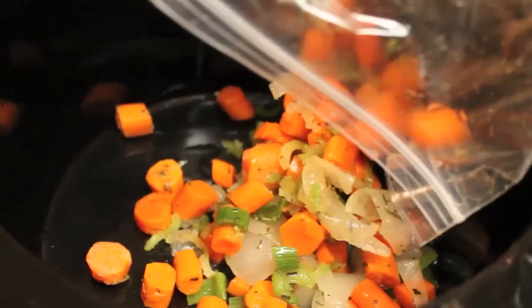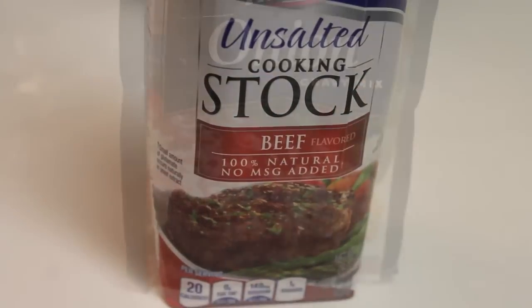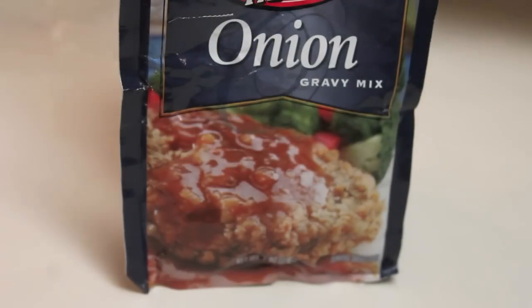Now I'm going to place all of the vegetables at the bottom of my crock pot. Make sure the vegetables go in first. There it is — it still looks nice and fresh. By the way, you'll also need some beef cooking stock and some onion gravy mix.